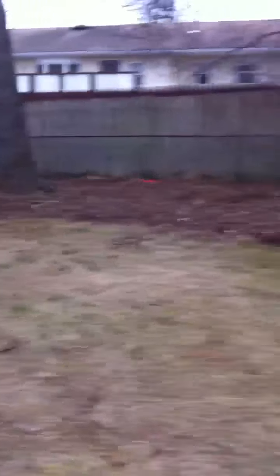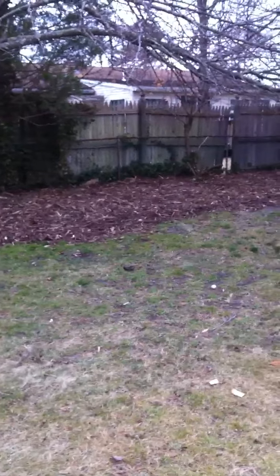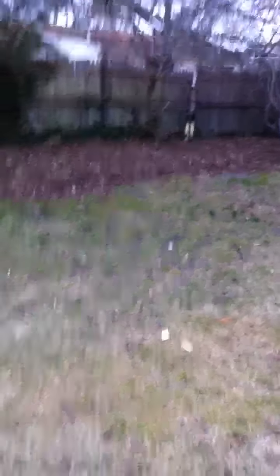Let me show you how much space we got back here. Moving a little fast, sorry — this is my first video ever made so I'm just getting used to it.